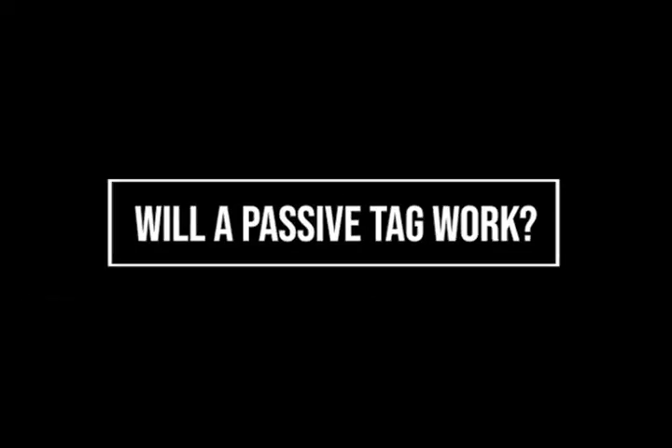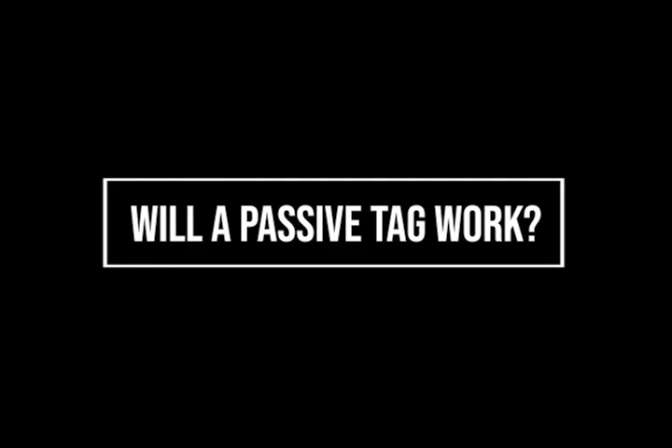When selecting or designing an RFID tag for your vehicle tracking applications, ask yourself these questions. Depending on the required read range, passive tags will work for a variety of vehicle tracking applications.